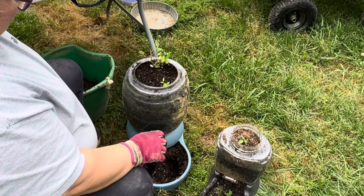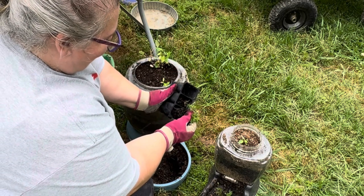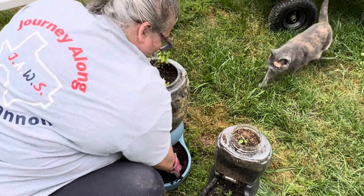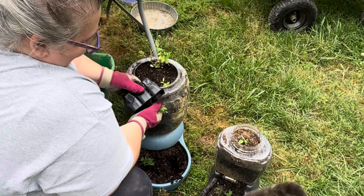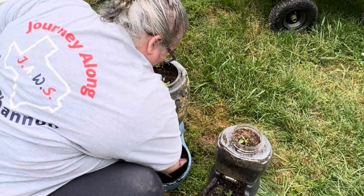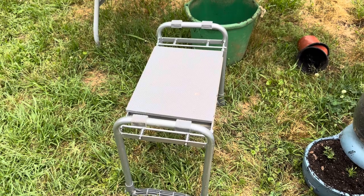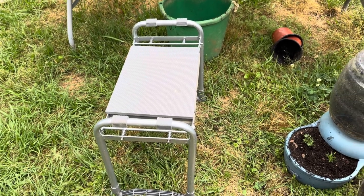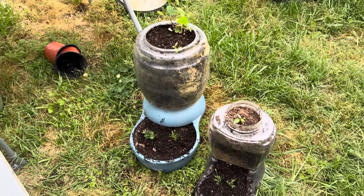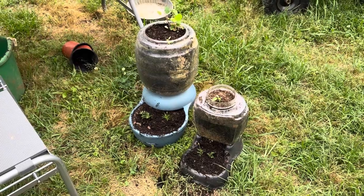I also want to talk about a mail call I got last month. I received an email from a company named Amirla and they offered me a little garden bench — that's the bench I'm sitting on right now, and I really love it. I've ordered benches like this before and they felt a little unstable, but this one is very solid. I'm going to put a link in the description so you can check it out. My two containers are done and now I'm going to set them up in my garden.